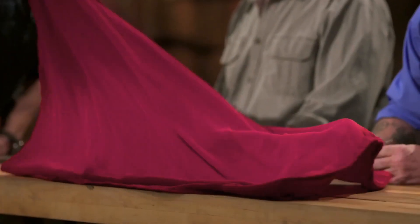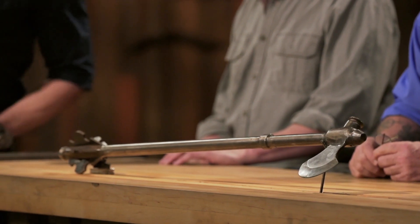Mark, Chris, congratulations. The strength of your weapons has carried you into the final round of this competition. Now we're sending you back to your home forges to recreate an iconic weapon from history. That weapon is the Tabar Shispar. Good luck, bladesmiths. We'll see you in five days.